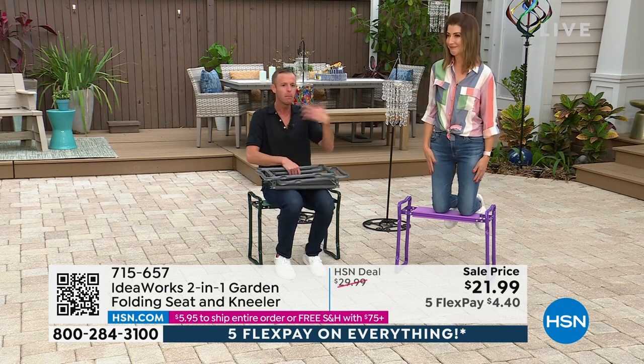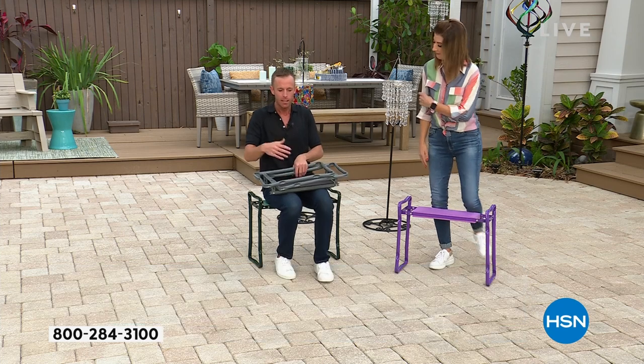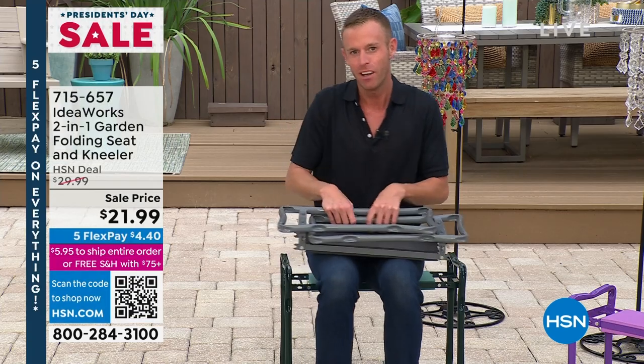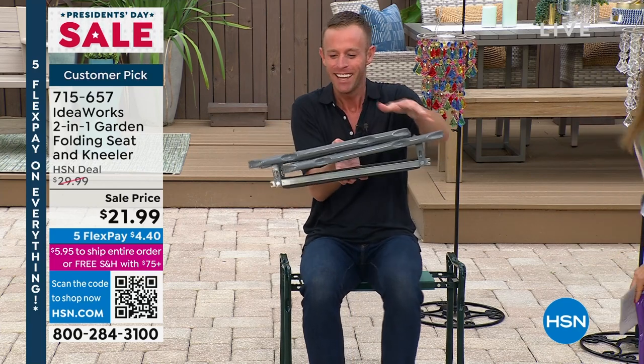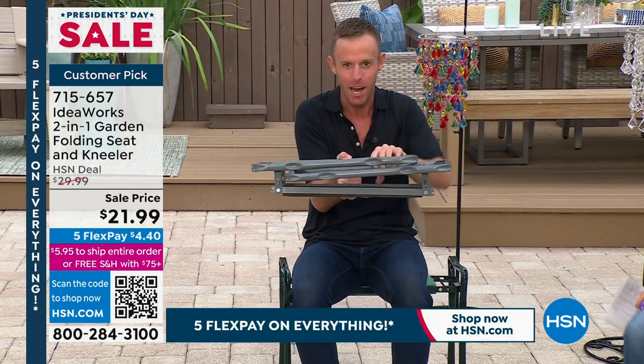The freedom, the mobility, the independence you gain by doing things on your own without needing help — that's meaningful. And if you don't want to put something together, it comes to you just like this, right out of the box, fully assembled.